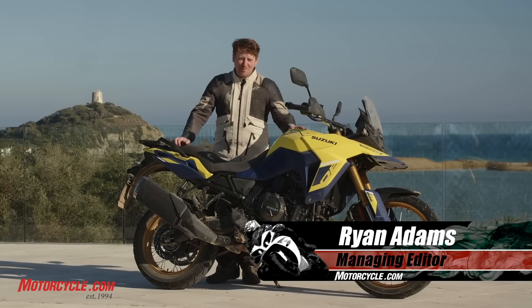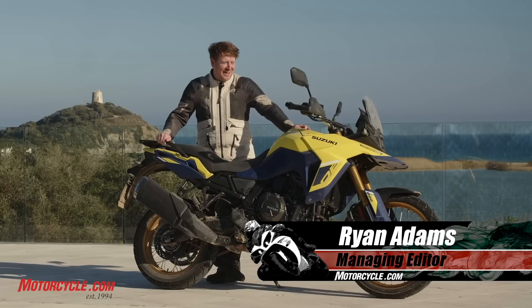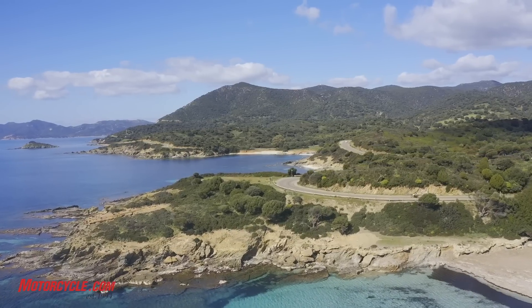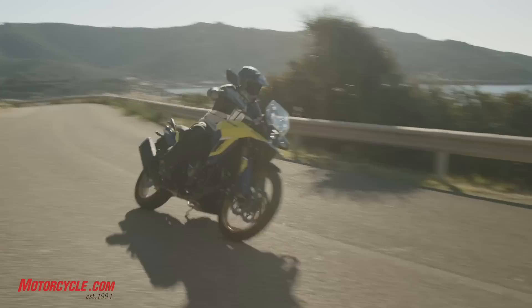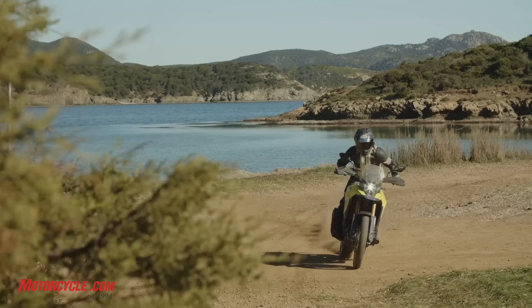We have spent the last couple days riding Suzuki's new V-Strom 800DE here on the island of Sardinia off the coast of Italy — obviously an idyllic place to come and ride a motorcycle. We've had a chance to really rip around on this thing a little bit more than we usually get, so I'm very happy to have had a couple days to do that.